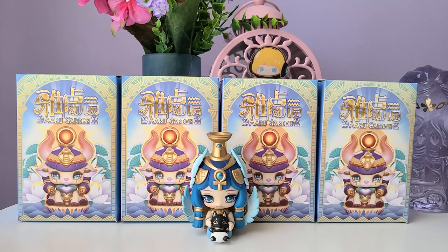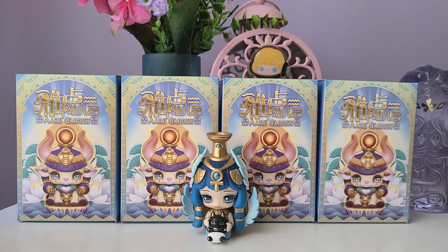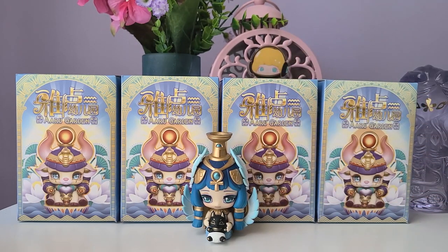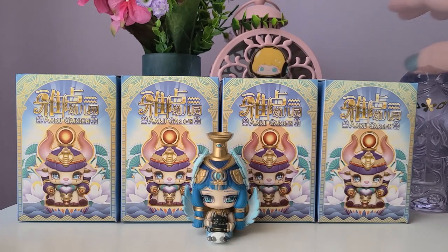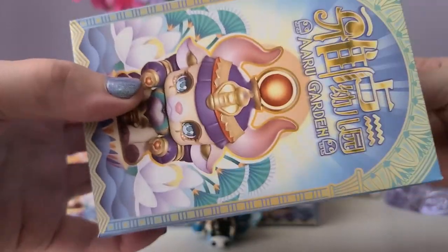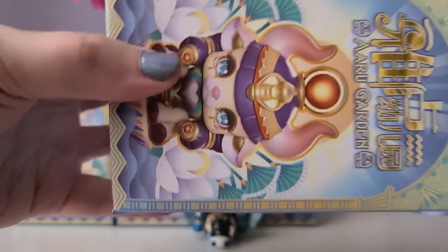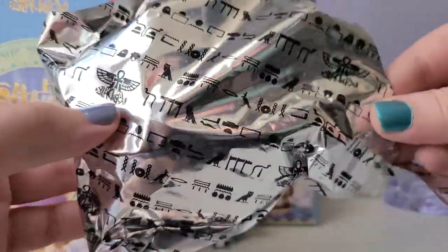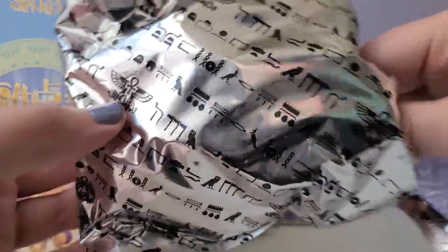So I have four boxes in front of us today that we're going to go ahead and open. They're all sealed, so even though I know what figure I'm getting, I'm going to leave it as a surprise so you'll be able to see me unbox them. And I didn't already mention, but RU Garden is all Egyptian god themed. So this is going to be a really cool series.